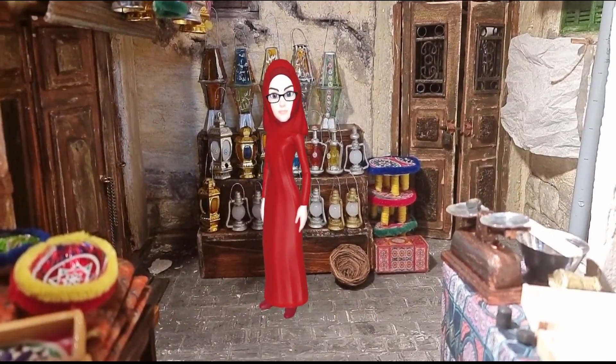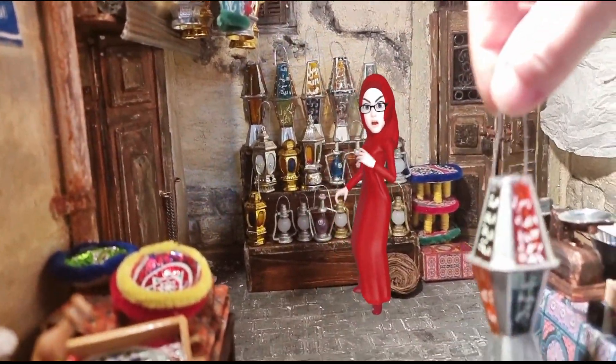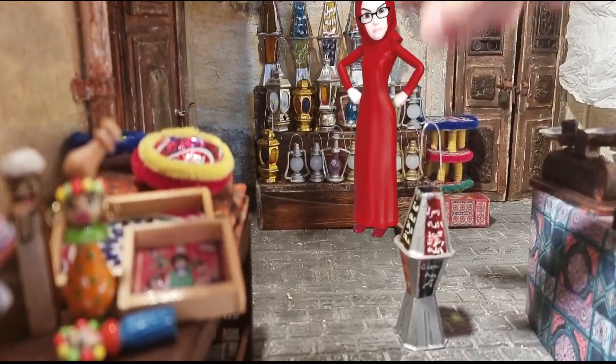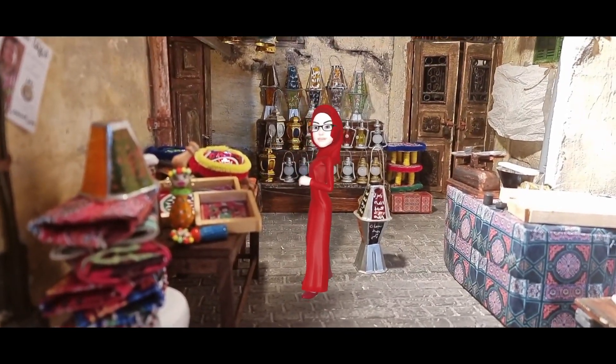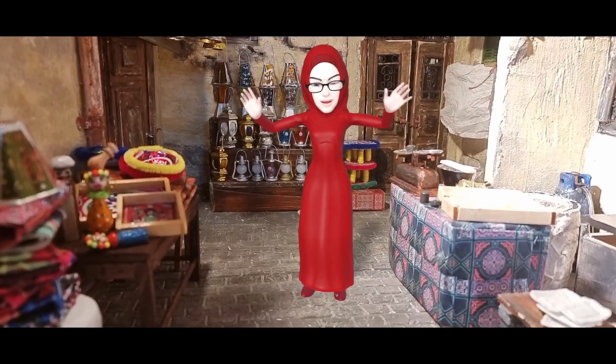Oh well, I have an idea. I think if I do it myself — go to the workshop of Dina Okpa Art and make my own lantern. Oh yeah! I love this one, so nice! Can you teach me how to do it? Good, let's go! I'm so happy, I will make my own lantern for Ramadan.